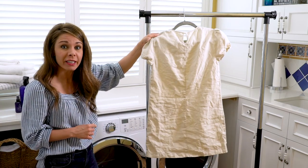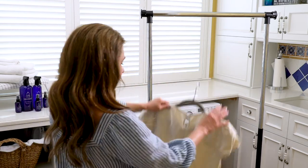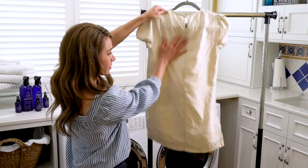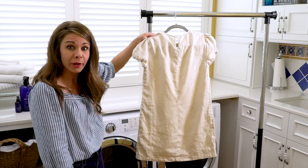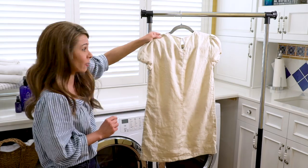Once sprayed, you're going to give it a good whip and pat it out. So as you can see, those wrinkles are already starting to fall out, but with a fabric like this, like I said, to get it just right you may want to do a second application.